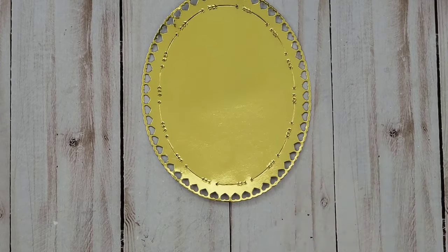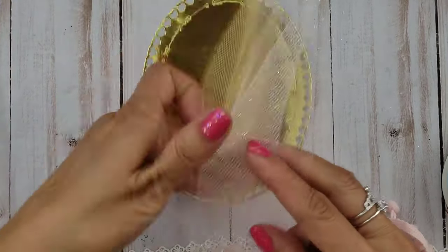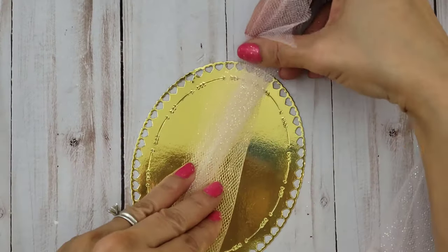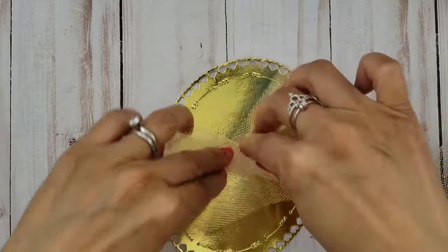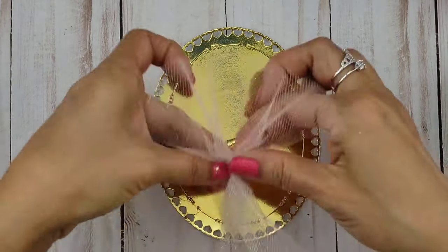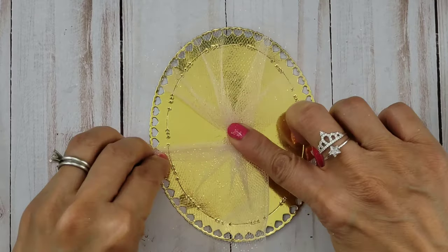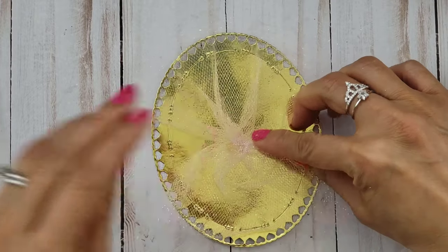And that's it on this tag. Next we are going to create a card front using this oval die cut. It's a bit too reflective, so I decided to go ahead and put some tulle — that same glittery light pink tulle I used earlier — and I'm just going to bunch it up and glue it right there in the middle.